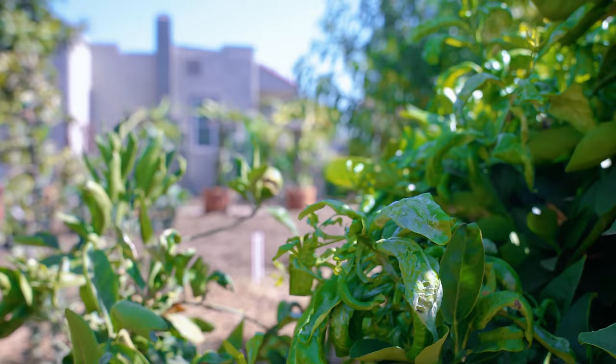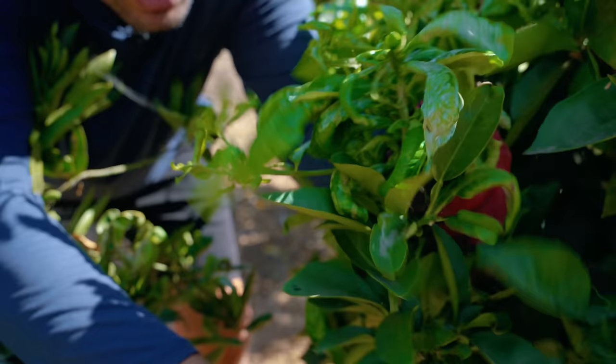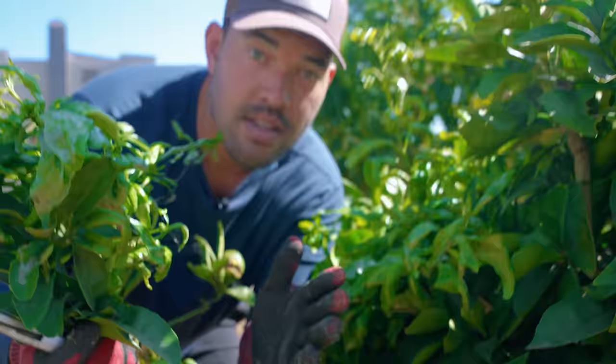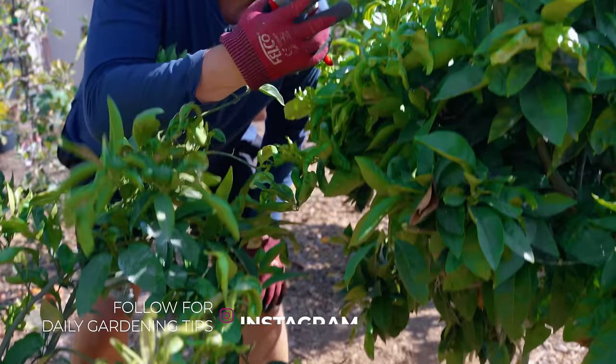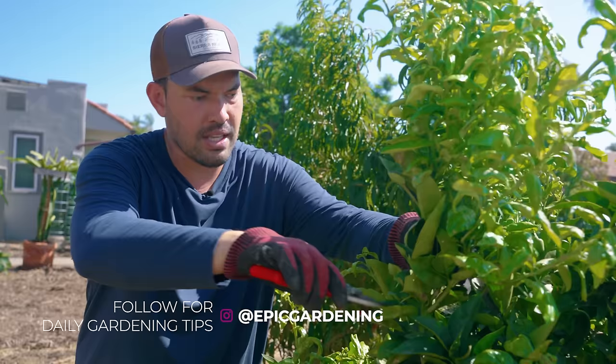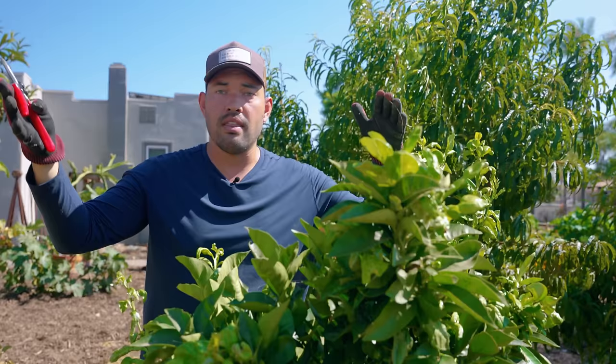Here on my Moro Blood Orange, this is the perfect example of things you're going to want to remove. There's a ton of leaf miner damage — they like to affect the younger leaves because they can actually get in and devour them. Removing these also helps prune the space between my two plants so I'm not running them into one another just yet. There's also a weird offshoot up here that I want to remove to keep it in line with the rest of the canopy. I want to keep citrus to no more than about six or seven feet. I'm going to cut them all down to about five feet, and hopefully next year they're there.